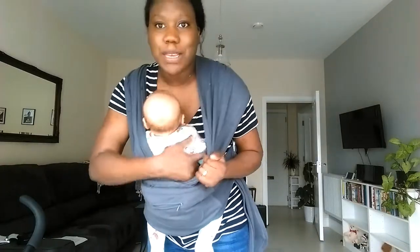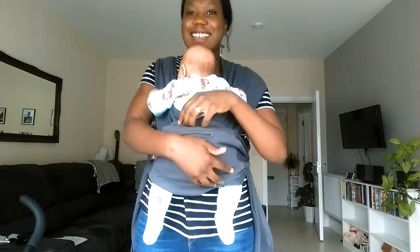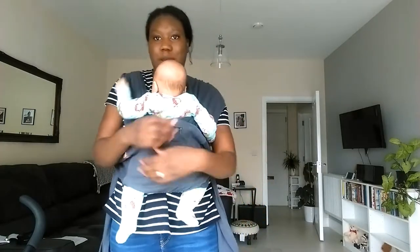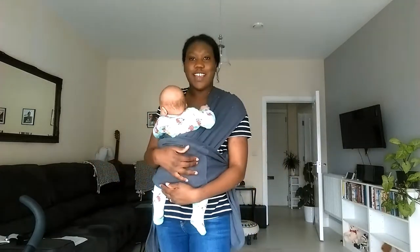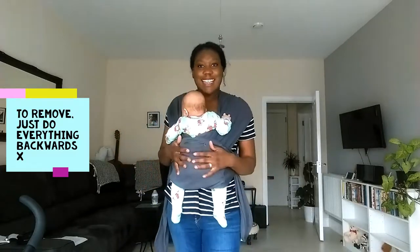I'll let her arms out because she doesn't want to be in this. It's not supposed to be like this but it's just for her — it's how she likes it. Normally what they say is when you wear a baby in a sling, their head needs to be kissable, so you know that she's not too low. And that, my friends, is how you wear the sling.